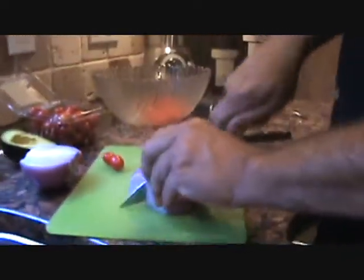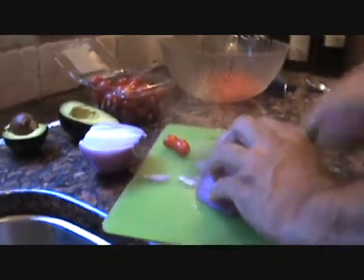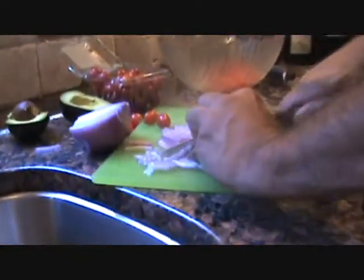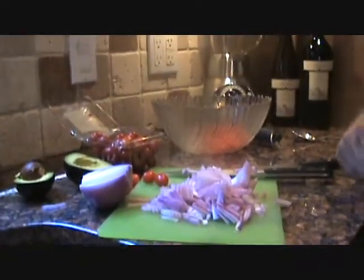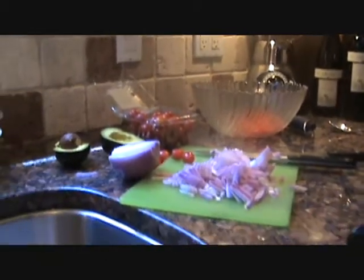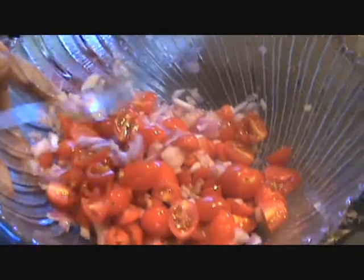We're gonna slice and dice some of the red onion. Ash, watch out — don't cut yourself, be careful, do it nice and slow. Just slice and dice it, give it a few more cuts. We'll get that in the mix. The onions — don't cry, dad! Okay, we got enough onion and tomato in here now.